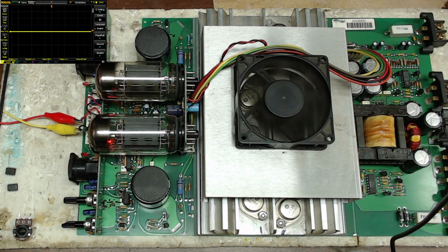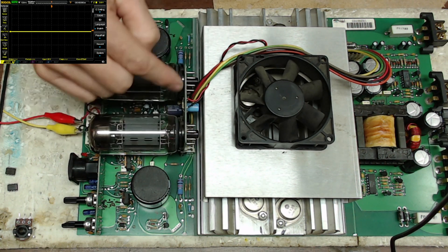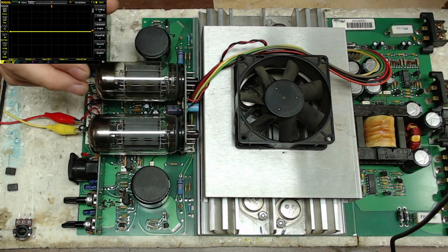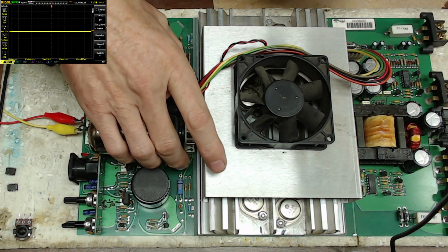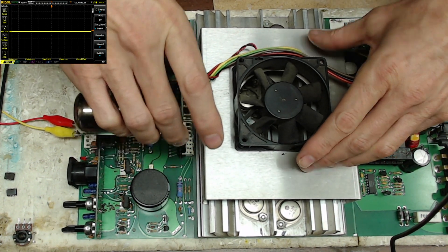These do get hot — that's just the name of the game with tube amplifiers. I've got two other boards that are four-channel and have four of these 606 tubes each, so you can imagine the heat those boards will generate. Let me just make sure these aren't too hot.